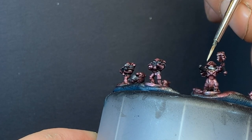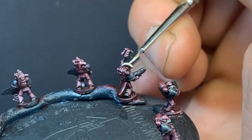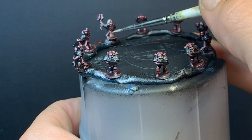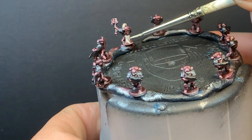I gave the captain a little more love by painting his plume with Rakarth Flesh. I felt his cape and cloth might do well with that colour as well. I could make them sort of like the pieces of scripture you see in the reference image, which might be a little too small for this scale.